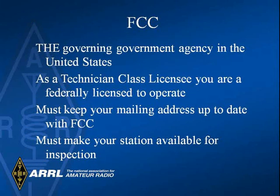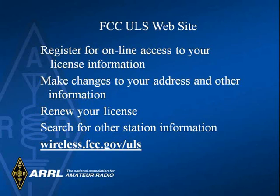The FCC is the governing agency in the United States. As I mentioned before, you must keep your mailing address current in the FCC database and you must make your station available for inspection. I encourage you to register in the FCC system at wireless.fcc.gov/ULS. You can use that site to access information about your license.